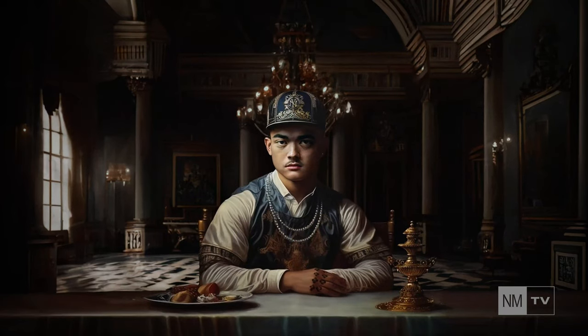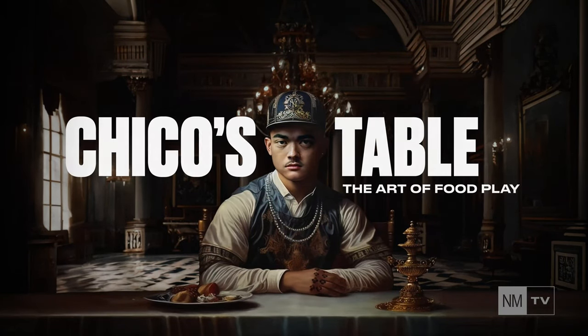What's up, YouTube? Hey everyone, welcome back to Chico's Table. I'm Chico, this is The Table, and today we're going to be making Gravlax — a Swedish classic for all my Swedes out there.